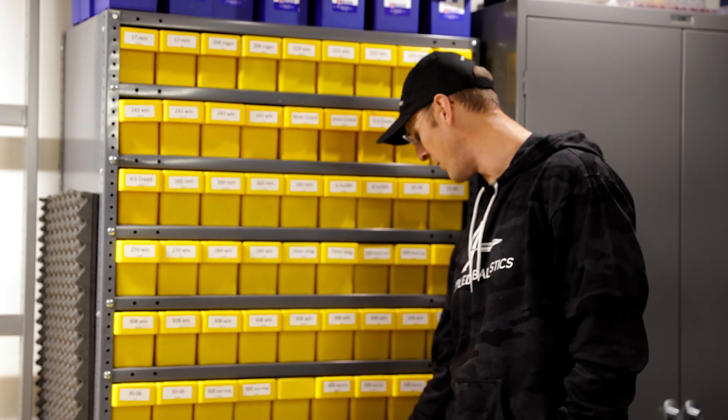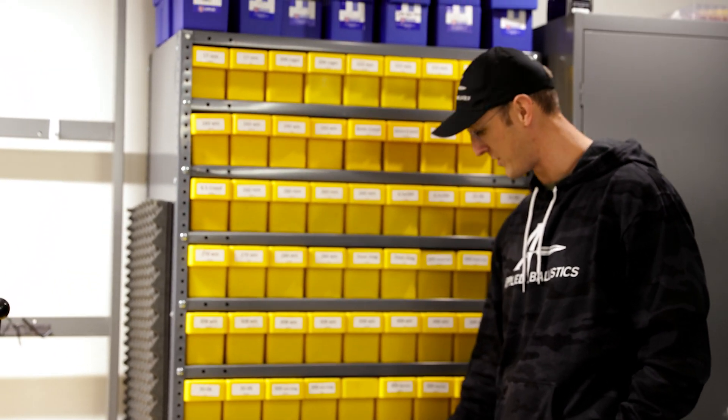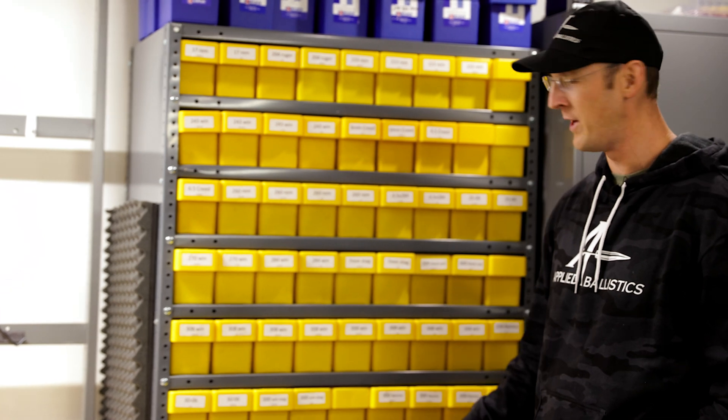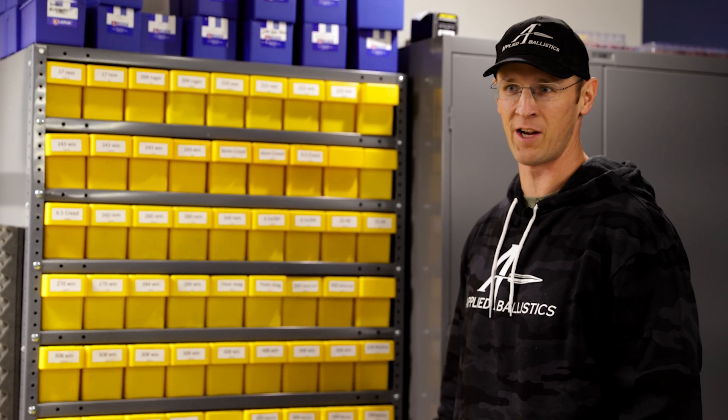We even make some notes like what setting the amp annealer has to be on for each brass type on the drawer that it's in. So it's sort of information filing as well as keeping track of our brass. That's how we do it.